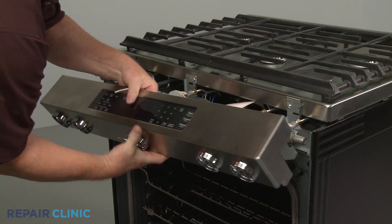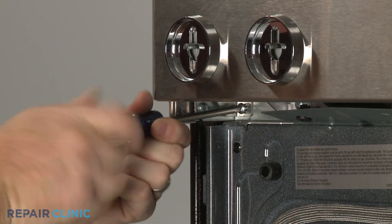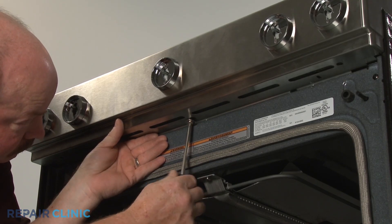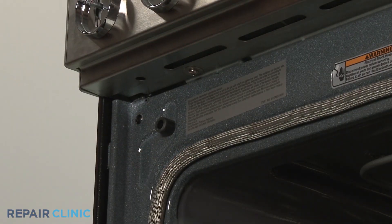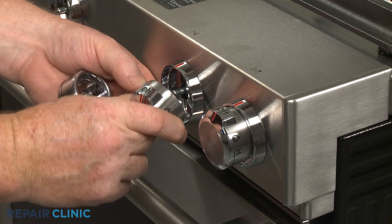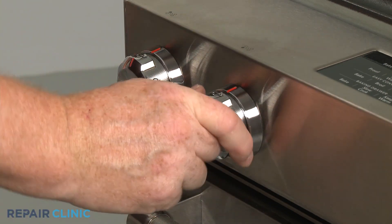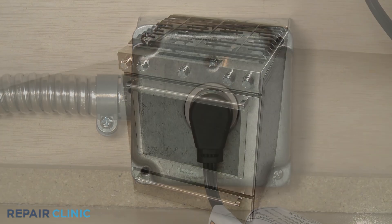Replace the lower cover and thread the screws to secure it. Realign the control knobs on the valve stems and push them into place. Note that the power burner control knob should be placed on the second stem from the left. Turn the gas supply back on. Plug the power cord back in or restore the power supply, and the gas range should be ready for use.